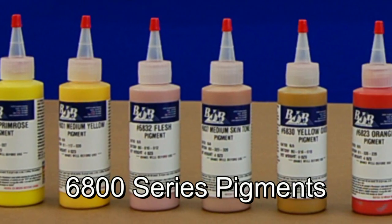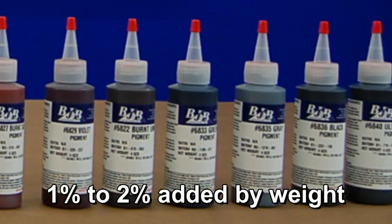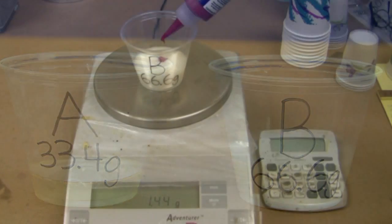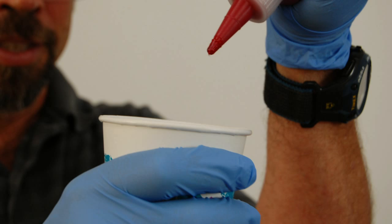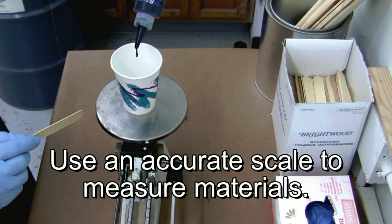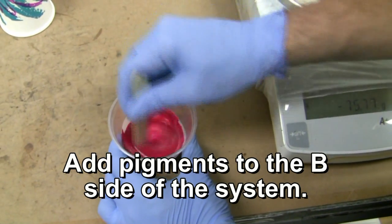BJB's polyurethane foam systems can be colored using our 6800 series pigments. These highly concentrated pigments are typically added at one to two percent of the total weight of A and B together — so if you're mixing 100 grams of foam, you should only need about one to two grams of pigment. If you add too much pigment, you can start to have problems with the cell structure and overall quality of the foam. This is one reason we don't recommend measuring pigment by eye — it's very difficult to be accurate. Using a scale and measuring by percentage assures consistent results with regard to color and finished quality. It is also recommended to add any pigments to the B side of urethanes due to storage and shelf life concerns, as the A side tends to be more sensitive to moisture and other contaminants.